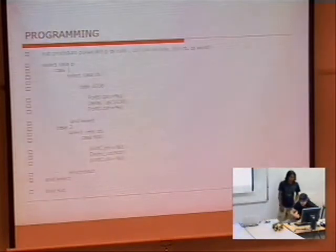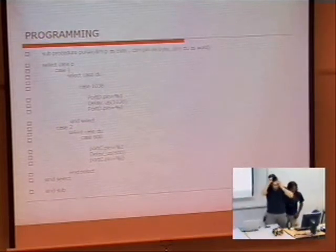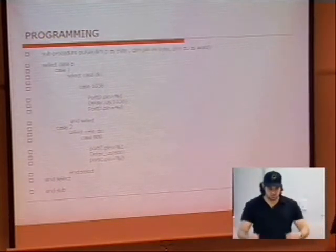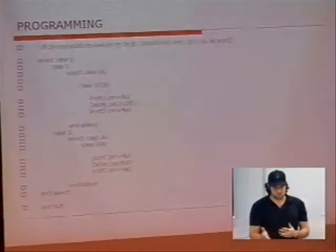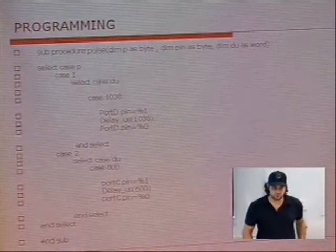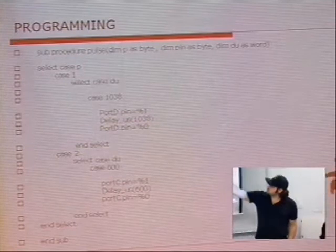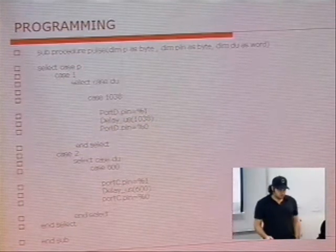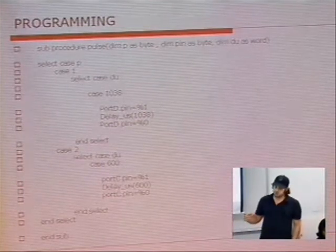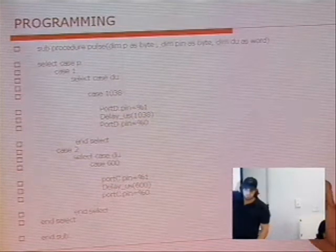Adrian will take over. The programming was done in different ways. We didn't use the same programmer — we used micro-basic, which is the same basic language but doesn't have some of the nice functions, so we had to create them. The main thing is we created a pulse function that works similar to yours. You give it a port, you give it a pin, and you give it a pulse that you want. The only difference is you have to actually put in the pulse — it's a very limited number of pulses.